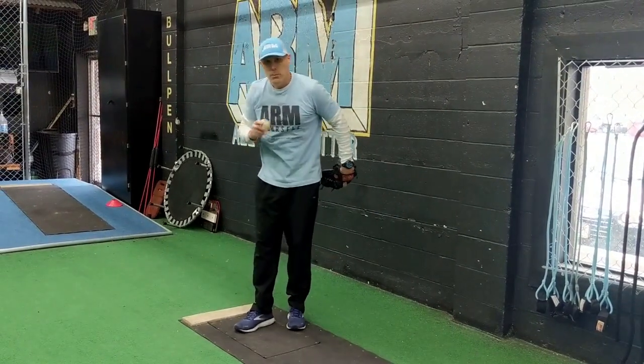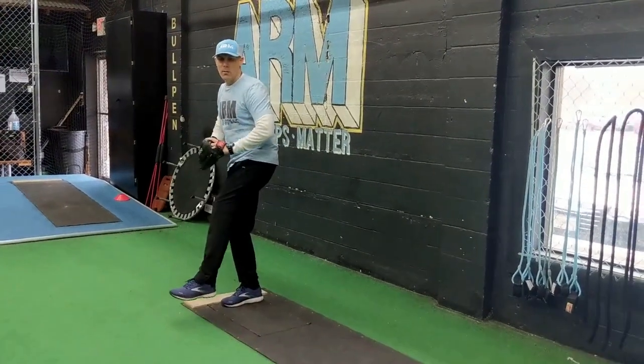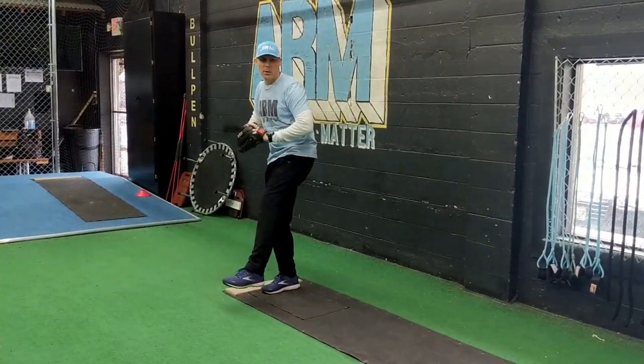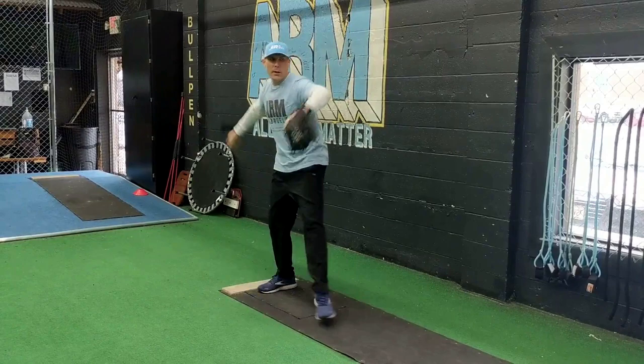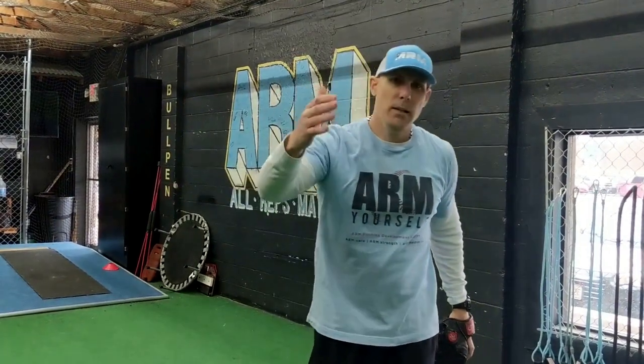After that, we'll build up the load point into the low balance break. So you've got load, break — load, break — and then work out from that point. Those three drills right there, building a 9, 10, 12-year-old, are going to be perfect. If you do them daily, it's not going to hurt anything and it's not going to be an overkill of reps.